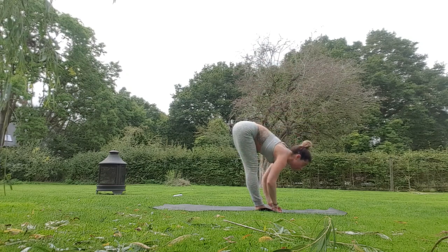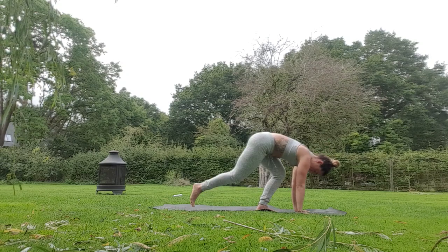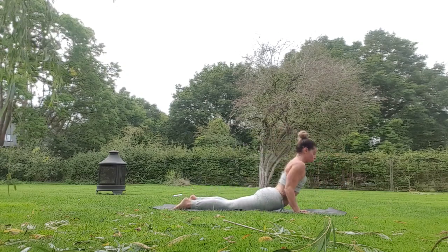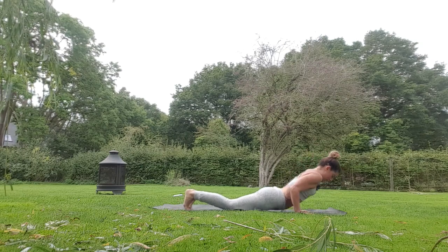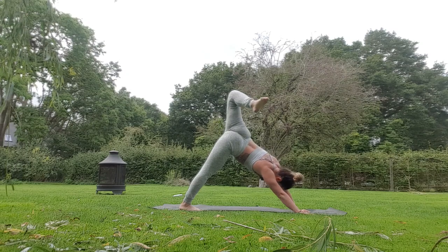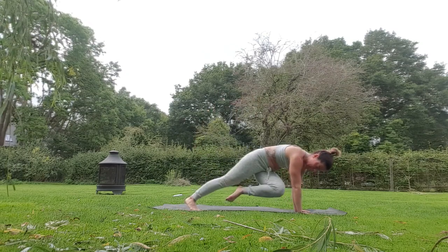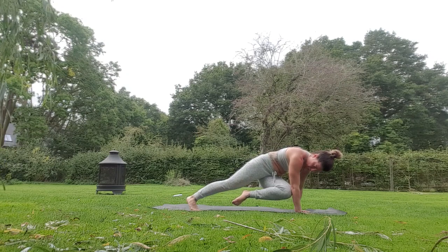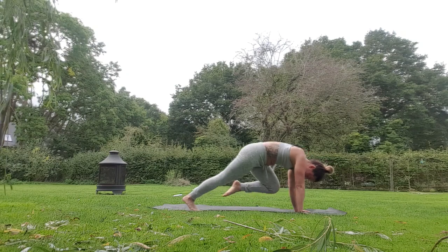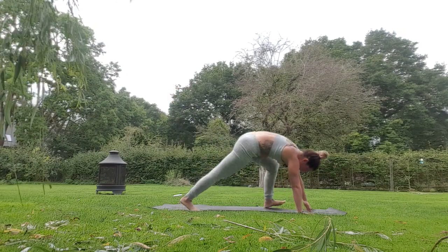Halfway lift, look forwards, stepping or jumping back, chaturanga — lowering down if you're stepping — up dog or cobra, breathing in, drop the chest to the floor, push up plank, downward dog. Right leg lifts up, open the hip, right knee to right elbow, to left. Hold it here for three, two, one. Back to the right, hold for three, two, one. Kick it up to sky, breath in, exhale right foot outside right hand, jaguar.